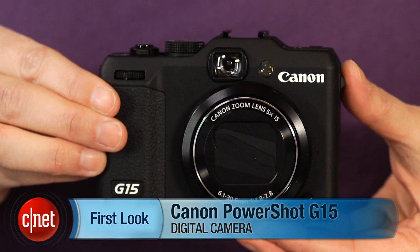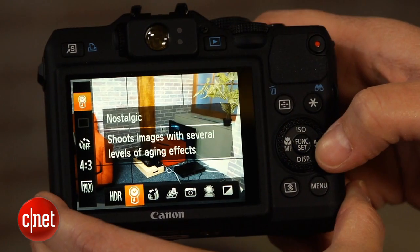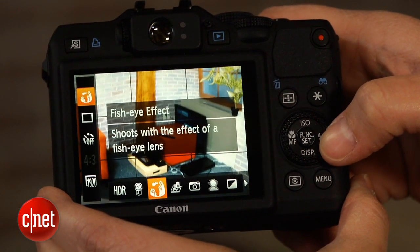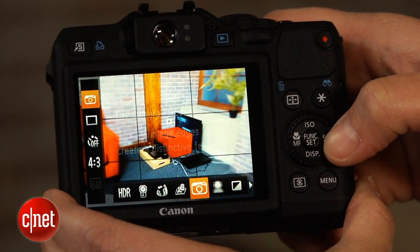The Canon PowerShot G12 was a good enthusiast compact, and the G15 is a respectable follow-up to that model. It's a little faster, with a somewhat redesigned body, and it's got a similar feature set, plus roughly the same photo quality, although at a slightly higher resolution.